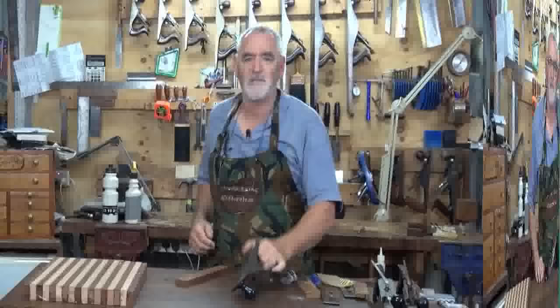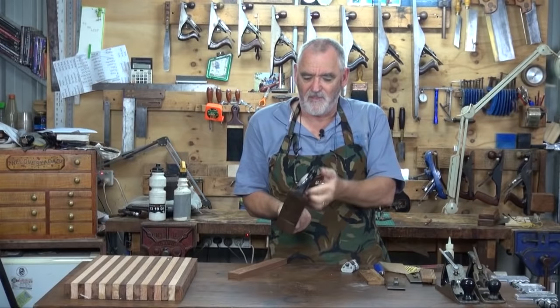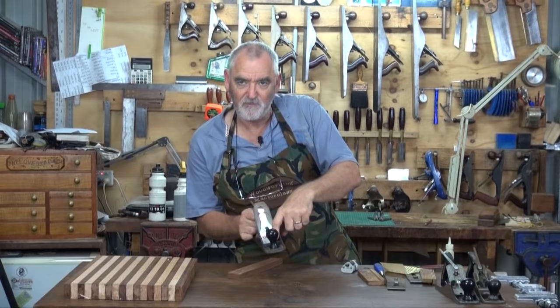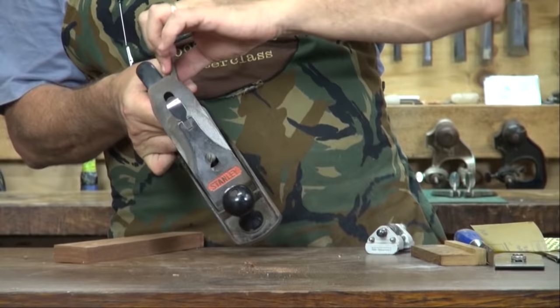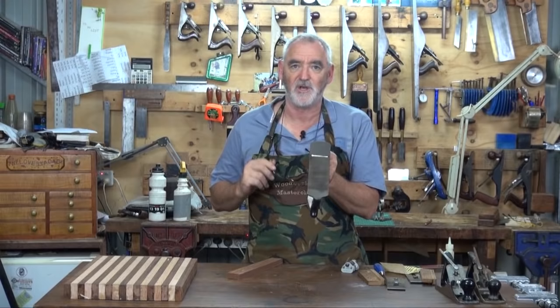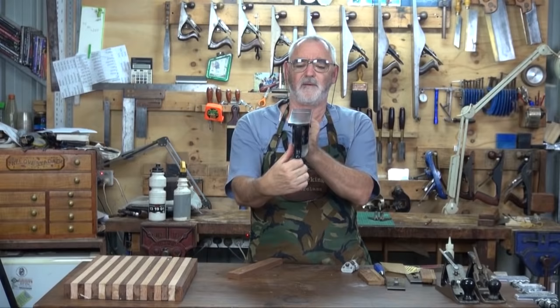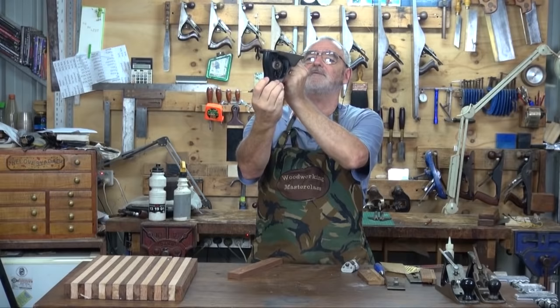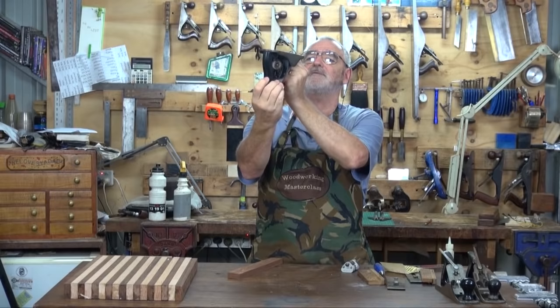Once the blade's been fitted, you've just got to line up the blade to make sure it's parallel to the mouth. That's what you use this lever here for — it's called a lateral lever. If I move it this way, it will expose one corner of the blade. If I move it the other way, the other corner will be exposed. What we're aiming for is a nice even amount of blade coming out at the mouth. If you sight down into some light, you should see the same amount coming up on both sides.